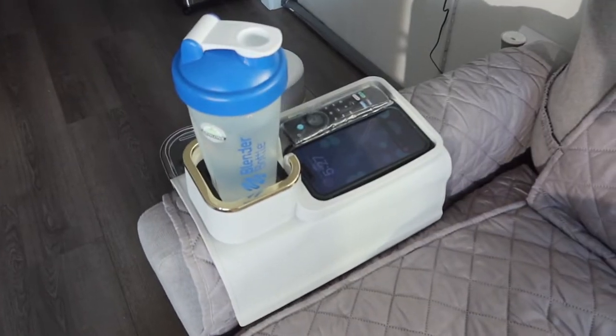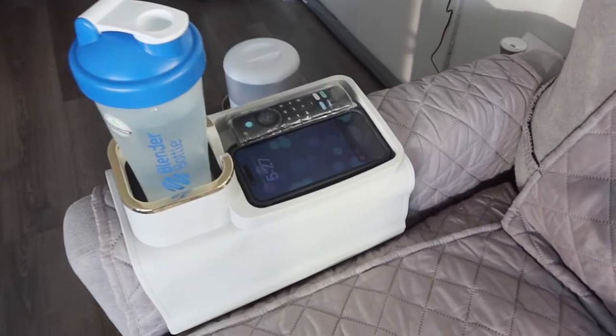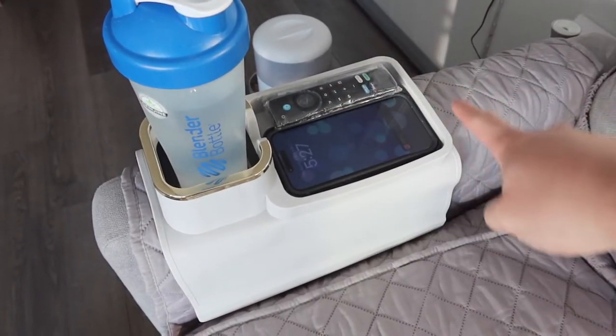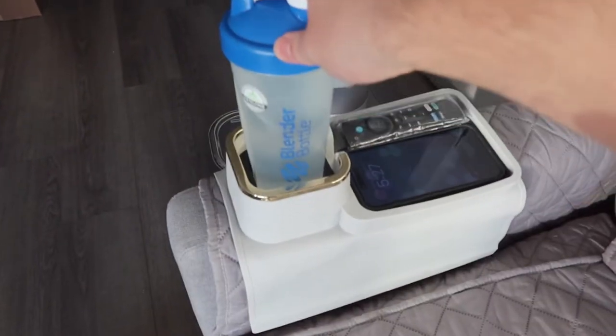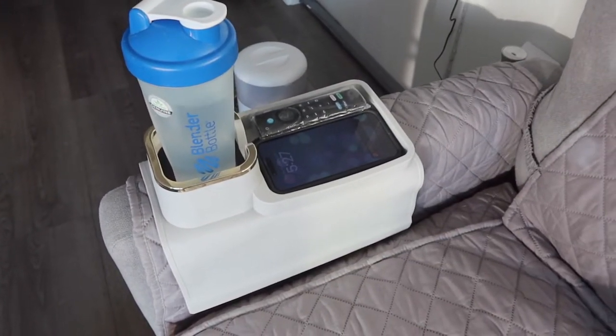Let me bring the camera a little bit closer to show you what it looks like. You can see the product looks pretty nice when set up, and it's actually very spacious — you can put a lot of stuff in there if you want. It's also very stable so you don't have to worry about it falling off, which is pretty cool.